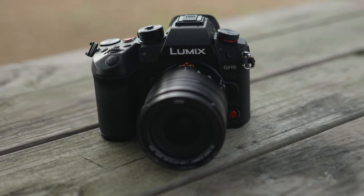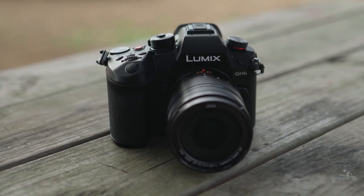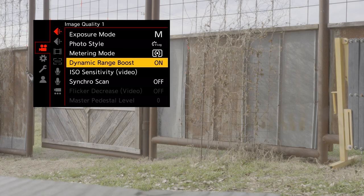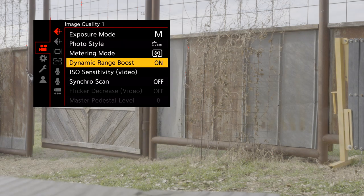Some of the key features for this camera include a brand new 25 megapixel sensor with dynamic range boost. The dynamic range boost is going to benefit us both in photo and in video. On the video side, 13 stops of dynamic range is going to give us a lot of leeway in post-production. On the photography side, we're going to get HDR-type images with a single exposure. We also have a brand new Venus processing engine, which is two times more processing power, key to some of the features we'll talk about in a little bit.